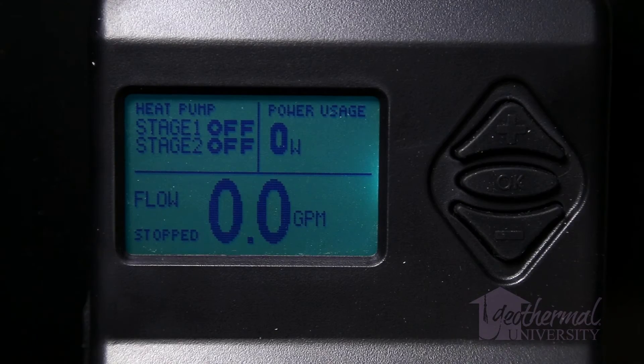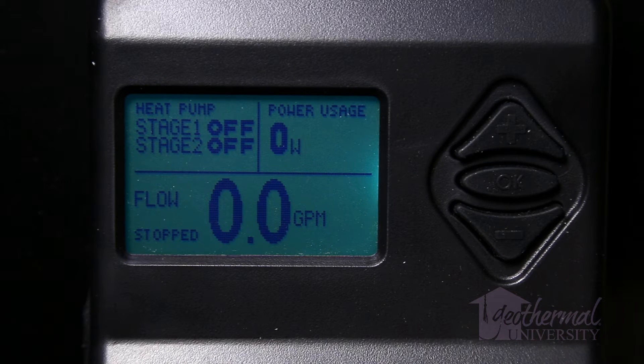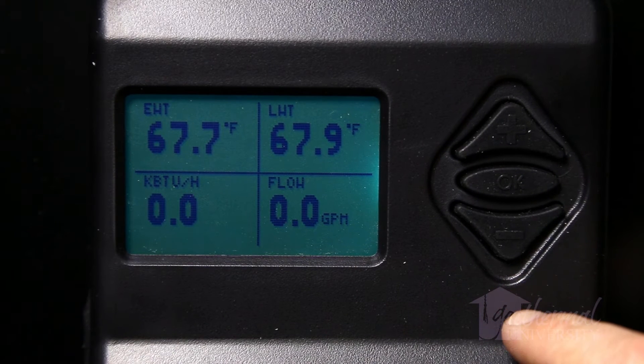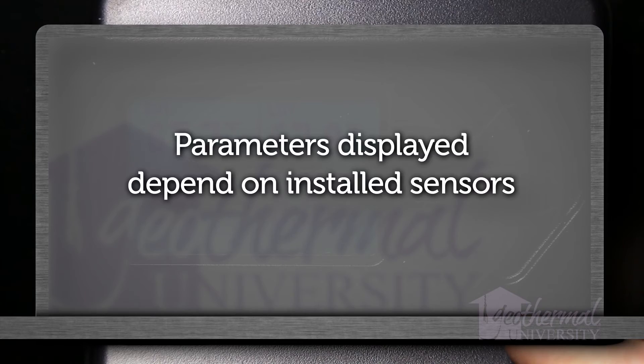Main page: The main page provides information on the system. The screen shows whether there is a first or second stage call, pump operation, or power usage for PWM controller output to pump, or volts output for 0 to 10 volts DC controller output. It also shows the control mode (flow or delta T), the flow rate or delta T depending on the control method selected, and the system status — including whether the system is running or stopped, whether one or two pumps are running, and any warnings or errors. Pressing the up or down arrow from the main page changes the display to the Main 2 page, which displays EWT entering water, LWT leaving water, flow rate, and HEHR. Parameters displayed depend on the sensors installed.